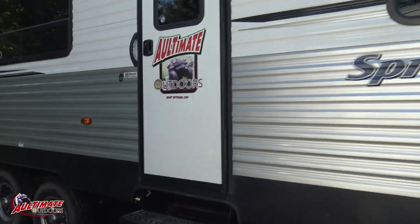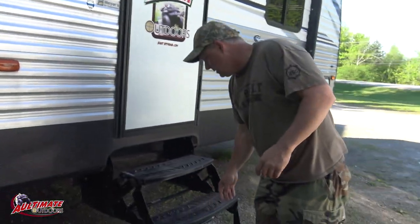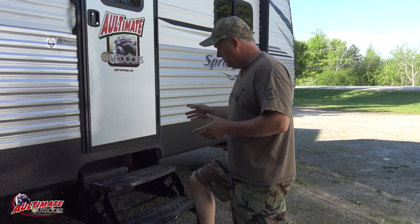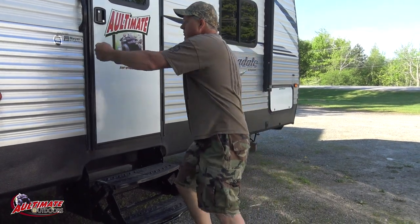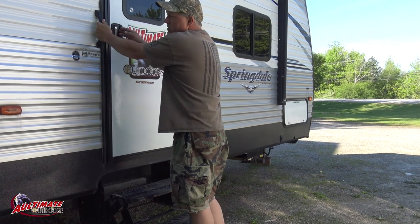There's a stabilizer in the back and fold-up stairs. These stairs weren't the best - I do like the other ones that Mikey has. Mike's got the same camper but his stairs are a lot better; they fold up out of the door. I'm not sure if he's got the railing or not but this one's just got the small handle.